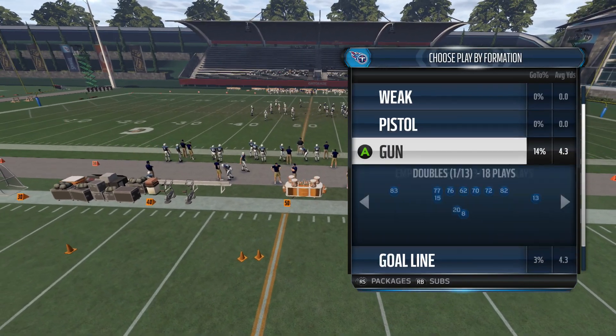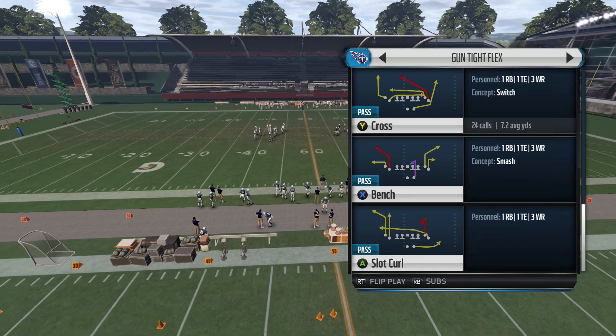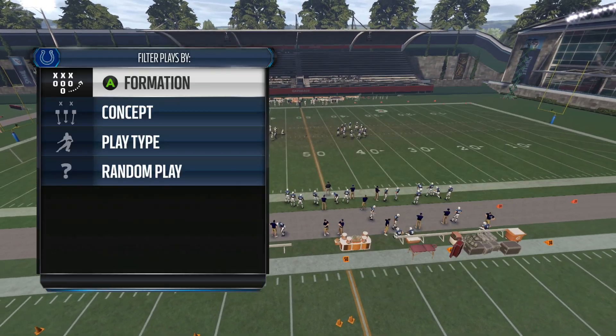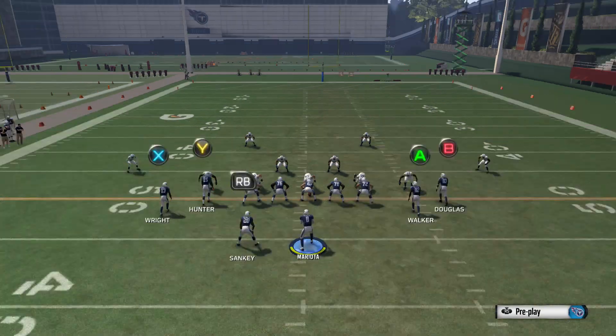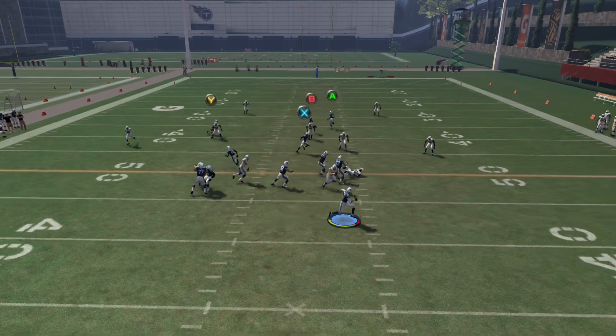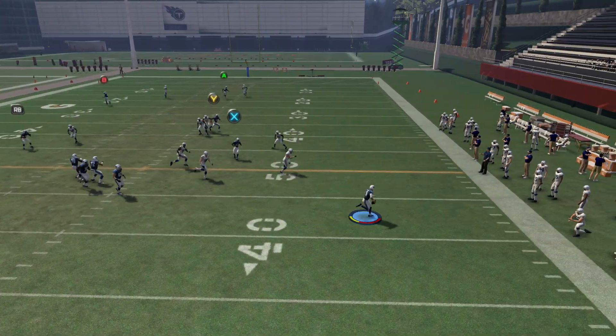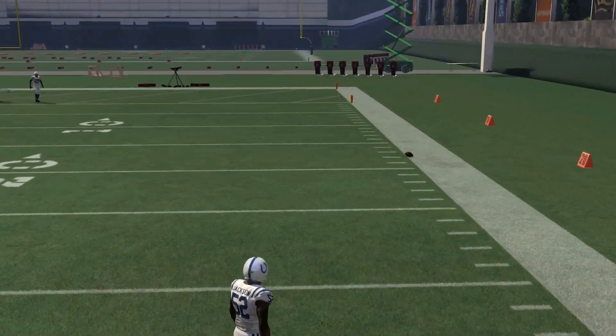What really sets this play apart from the other two plays in this formation is that it can also beat a cover two shell. Let's go ahead and show you cover two. Same setup — you're just going to use this roll out to pull the zones, and you can see right there that B was wide open as he was crossing the field.